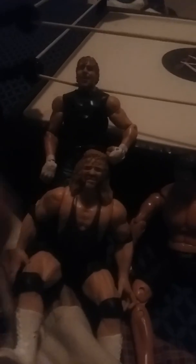And also here is Al Snow, who will also be in that hardcore title match as the special guest referee.